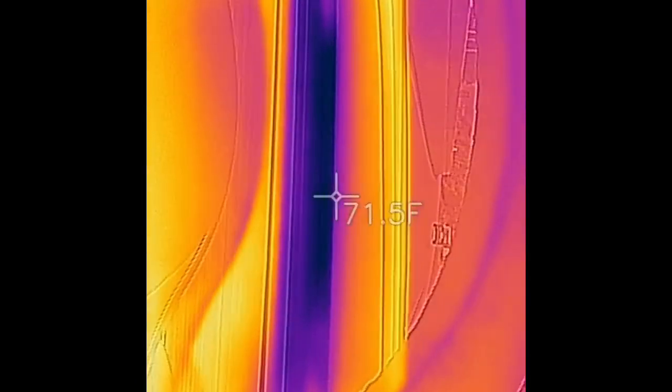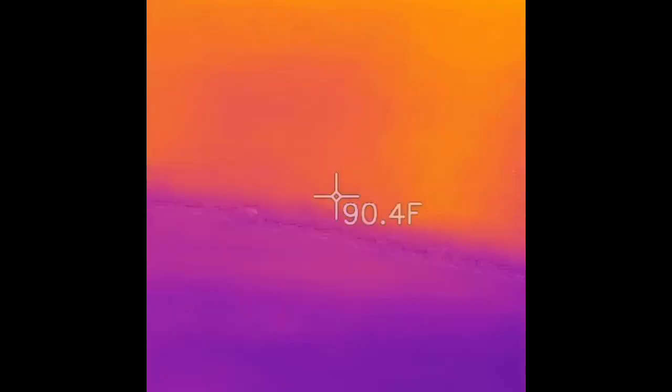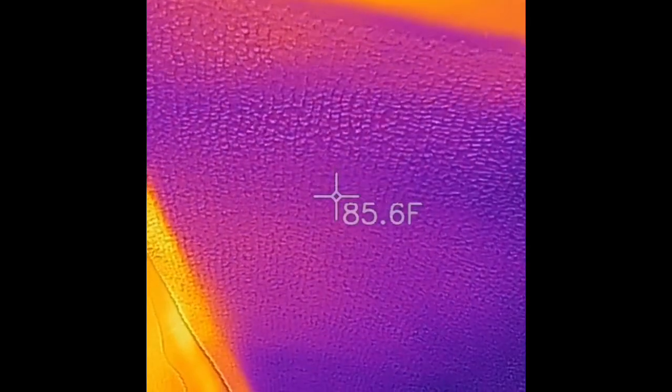So obviously it's 69 degrees or so output because it's trying to cool the car. So right now we're going to look at the back. The back is getting cooler, but it's still warm air.